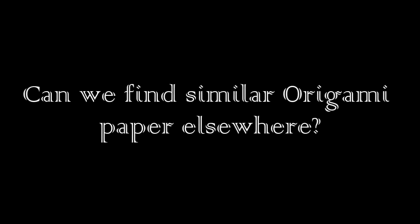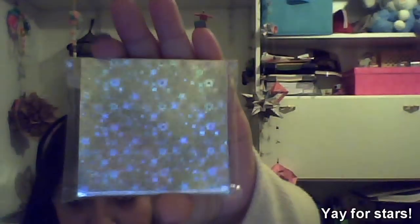This is the back part of what I made, and this is the front part. It has stars on it — can you see? I used this paper for the modular star that I made. The link to that is over here. It is pretty, it is wonderful, and it creases well.